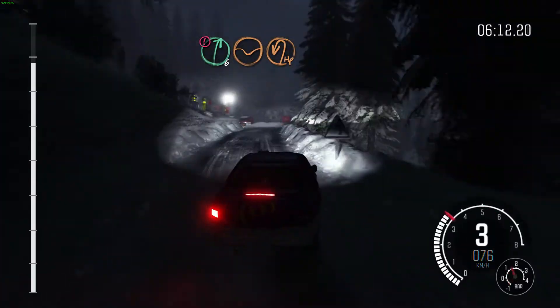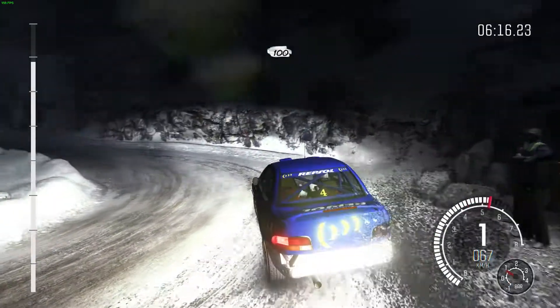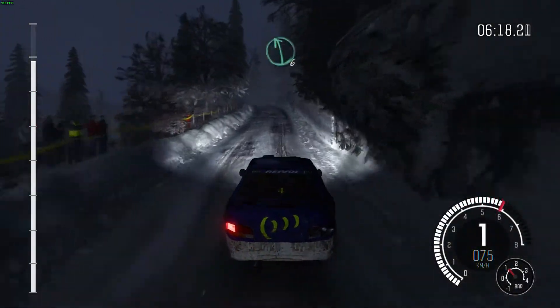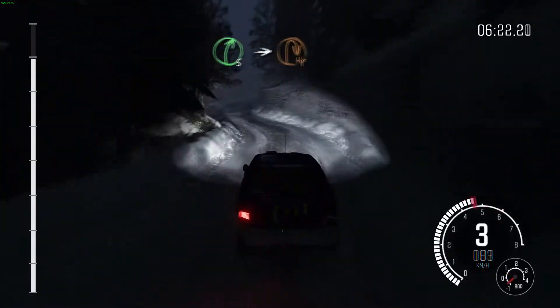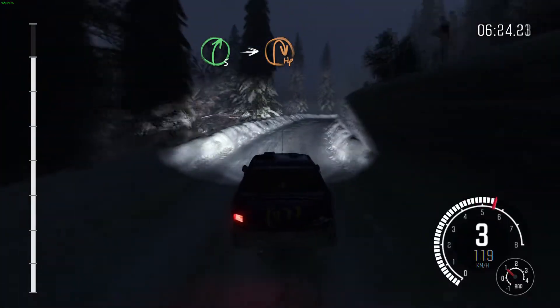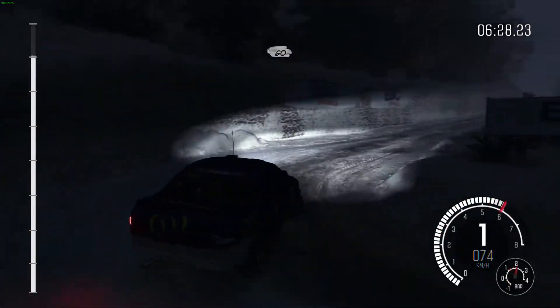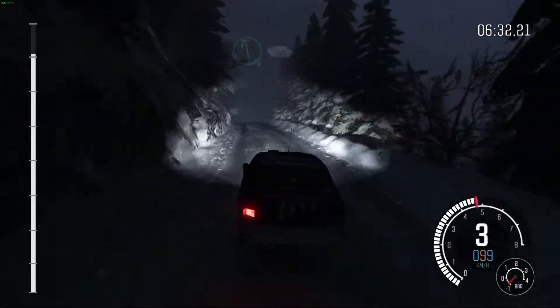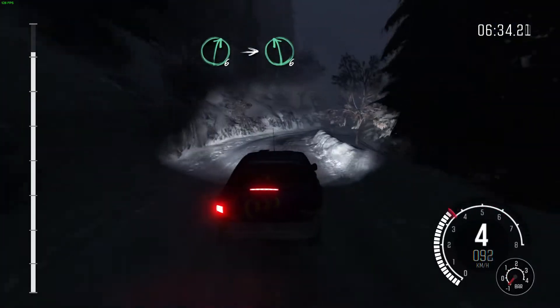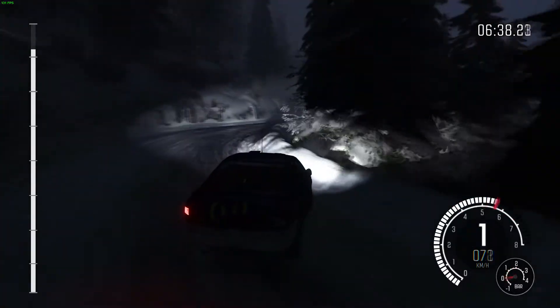Break hairpin left. 100 up. Left 6, half long. Crest. And caution, left 6. Right 5, tight. Into hairpin right. 60. Left 6. 60. Right 6, long. Into left 6. And right 3, long. Crest. Right 6. 80.